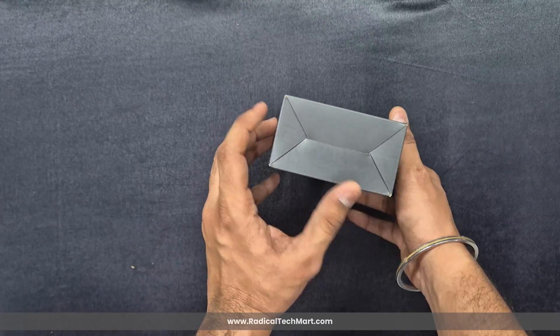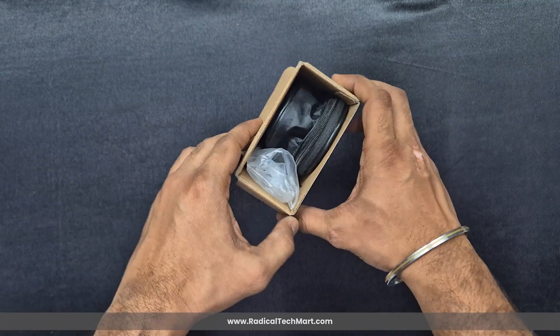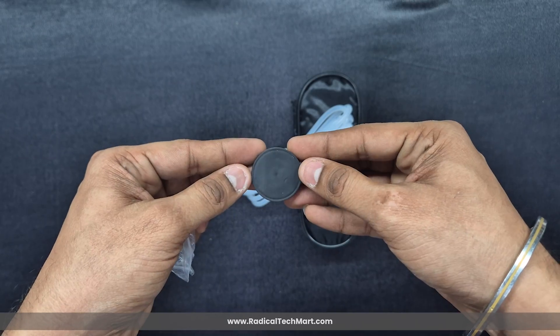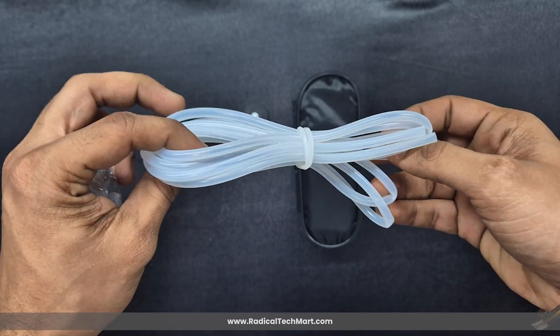It comes packed in a sturdy cardboard box. When we open it, we find two things inside: a black pouch and a plastic bag. The plastic bag includes a flexible pressure hose and a magnetic hook — both useful accessories that come with the device.